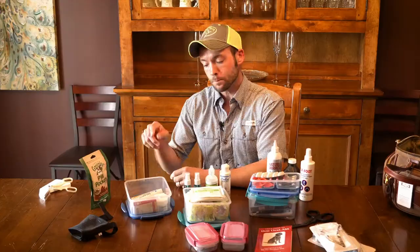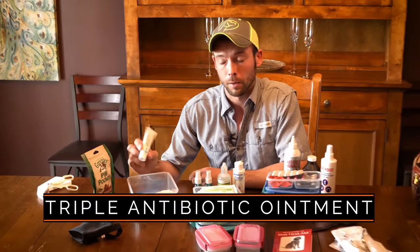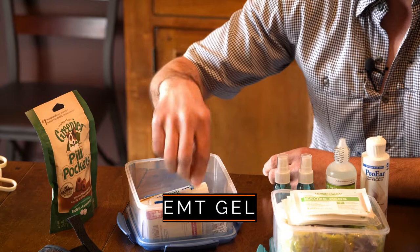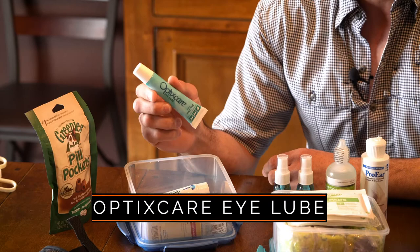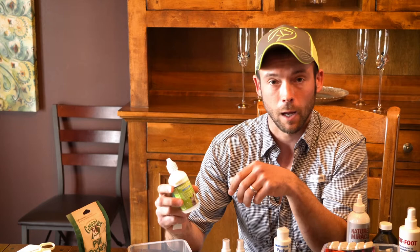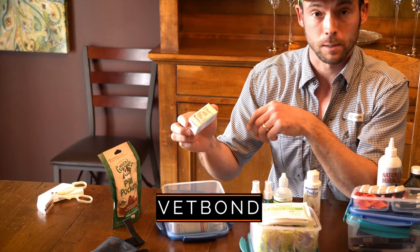We've got a few go-to items here. Triple antibiotic ointment — great for any minor cuts or scrapes, helping keep infection from starting. We have EMT gel, which is also very important. We have OptiCare OptiLube, which you're going to use a lot — it goes hand in hand with your eyewash. Anytime you see seeds or debris in the dog's eyes, use the sterile eyewash and then lube afterward. We also have VatBond — basically like superglue, but specifically designed for gluing cuts together and packaged for dogs.